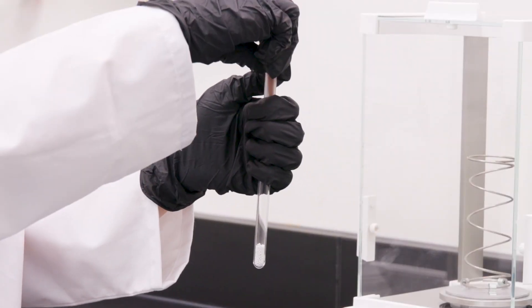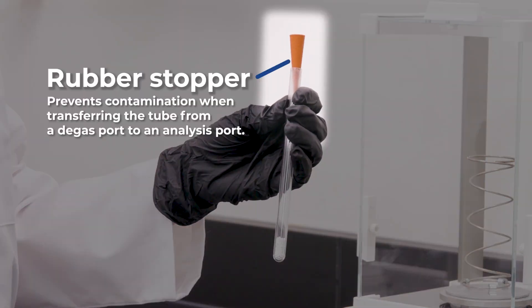If the sample does not contain micropores, a rubber stopper prevents contamination when transferring a sample tube from a degas port to an analysis port.